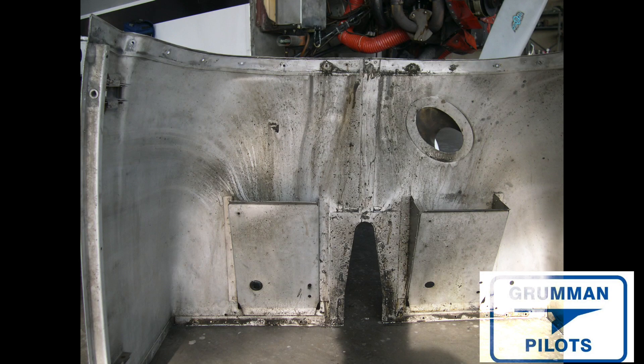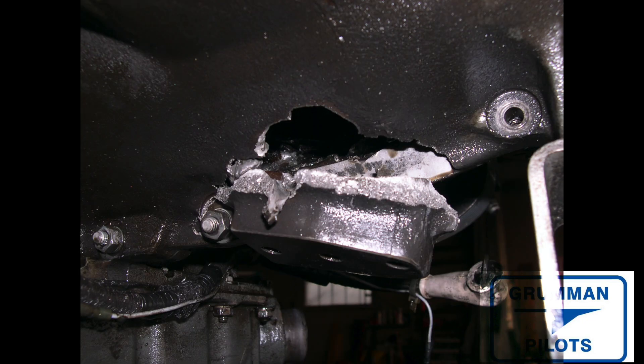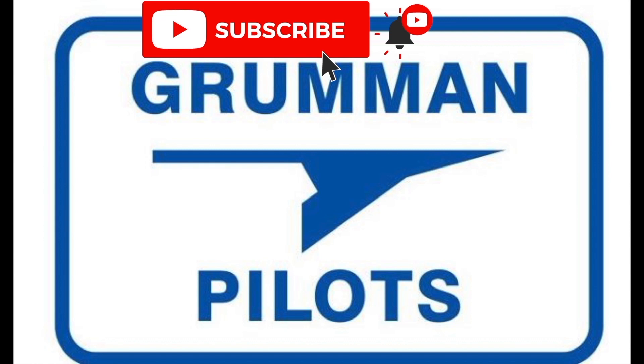Good morning ladies and gentlemen and welcome to Grumman Pilot YouTube channel. Today we're going to do the teardown of a Lycoming O-360 A4K engine from a Grumman Tiger, right after it had an in-flight engine failure. It basically threw a connecting rod through the side of the case — not a good day, but the airplane was safely put down. Stay tuned as we look inside.